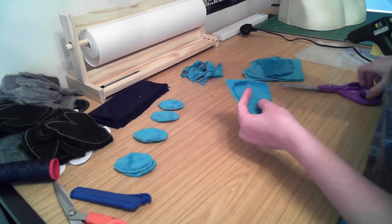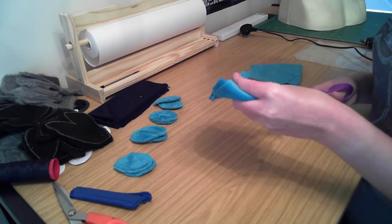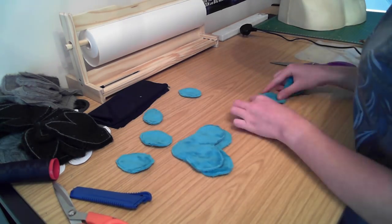You can see me pinning two pieces of minky together with the paw pad drawn on the back, stitching around the edge leaving a small opening, and then I'll cut these out just around the edge after I've sewn them all together.